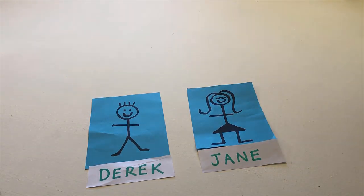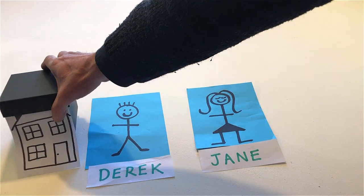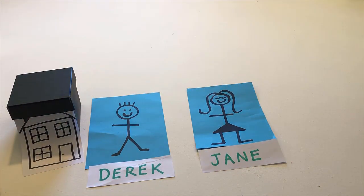Put Derek's house next to him. Put Jane's school next to her.